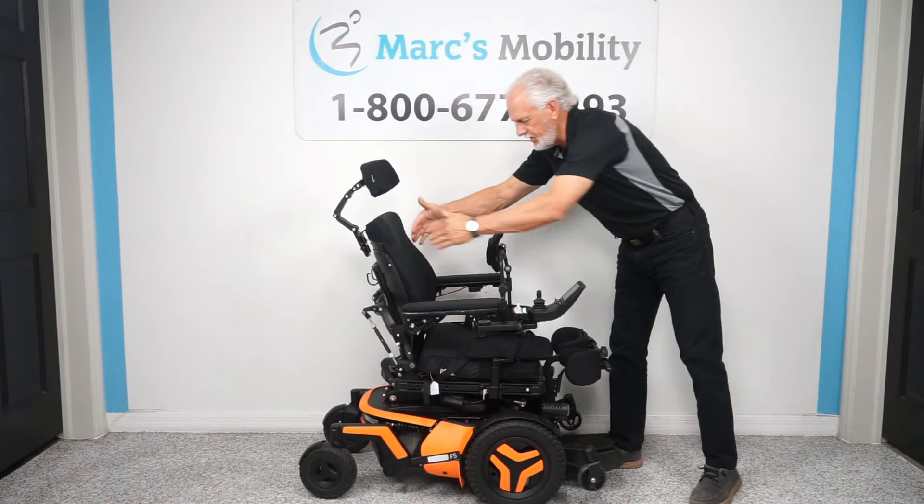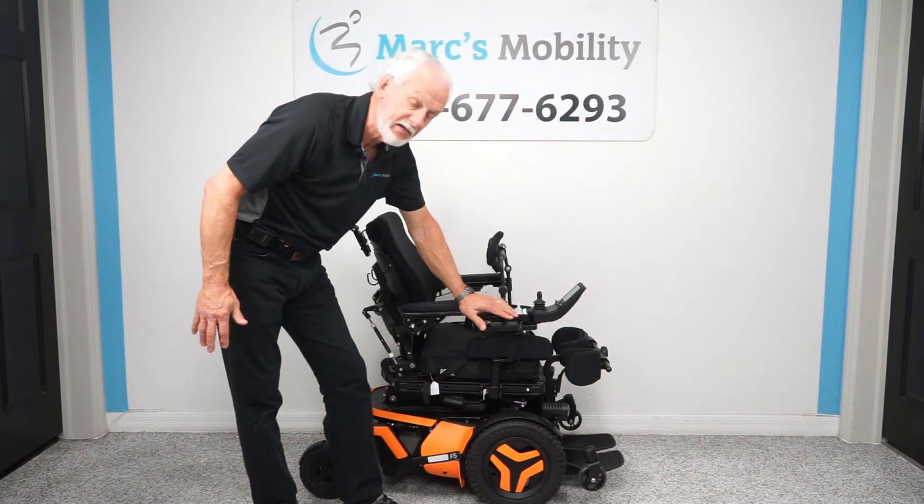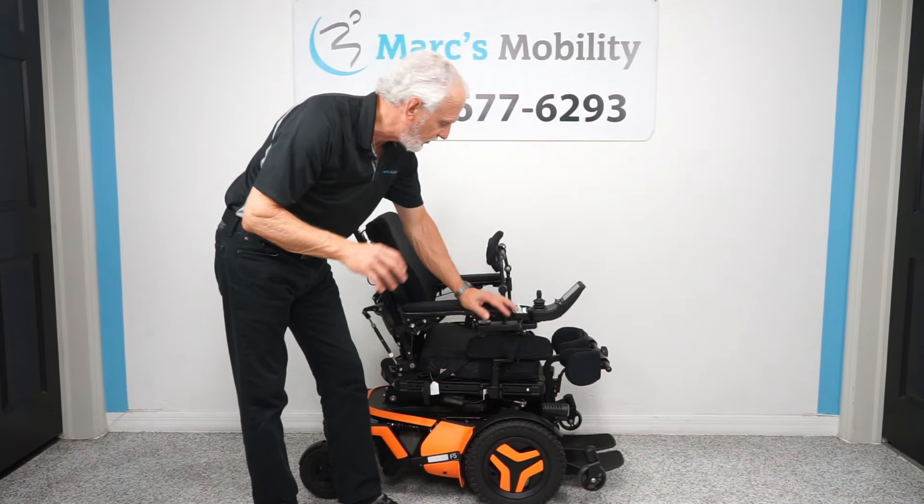Once you've got the knee brace and the chest bar adjusted for your loved one, you can do all the functions through the joystick or through this little box right here — I like to use this box, it's a little quicker. If I push the first button, you'll see the seat starts moving up, the legs go out, and you will see these wheels go to the ground right here when the seat starts going up. The seat will go all the way up, and the nice thing is you can still drive this chair at a reduced speed.